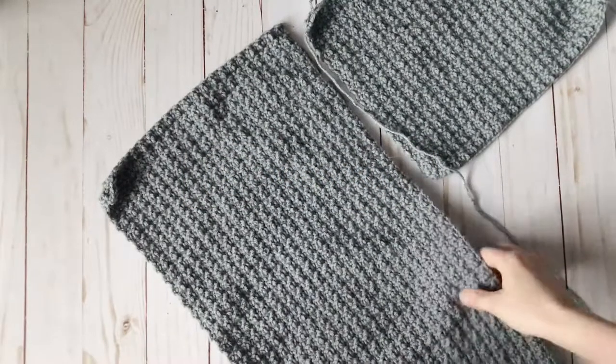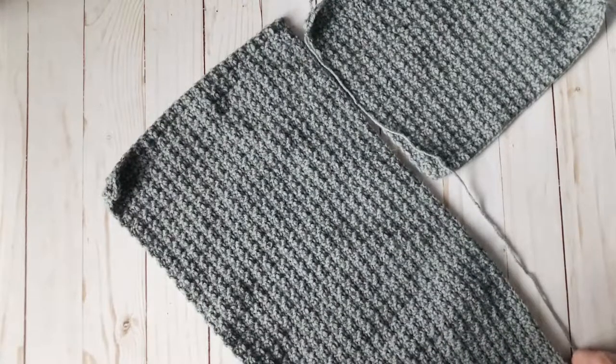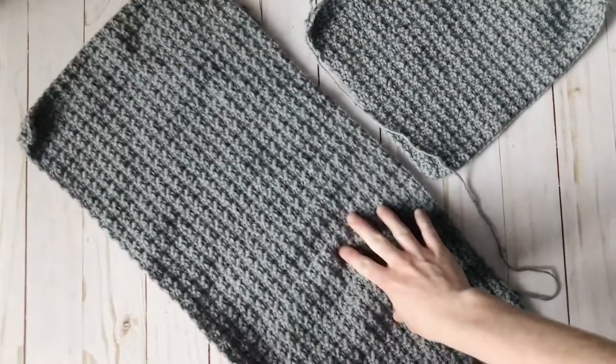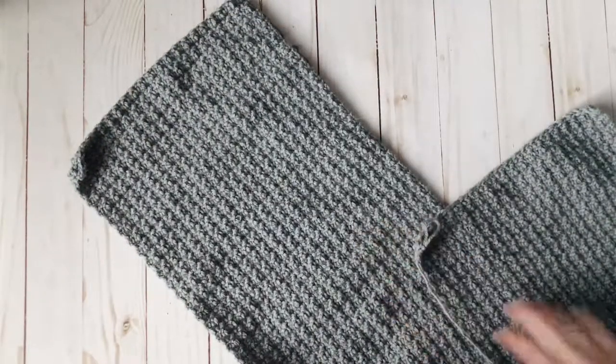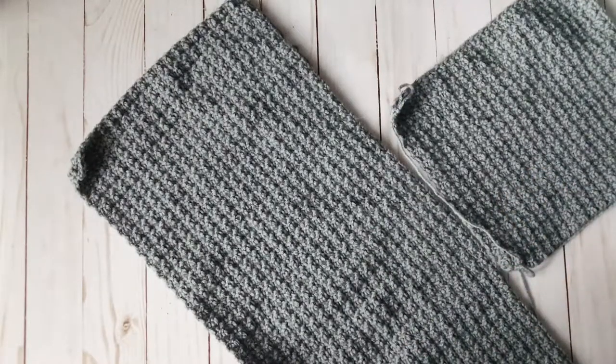For the example seams, I'm going to be using these panels here. They're actually panels for a cardigan I'm making, but one of them is finished. This one's pretty big and this one's a little bit smaller — it's going to be the same exact size — but I wanted to show you on these since it's kind of a real life example. It's not quite done yet, but it is exactly the same way you would sew any panels together.